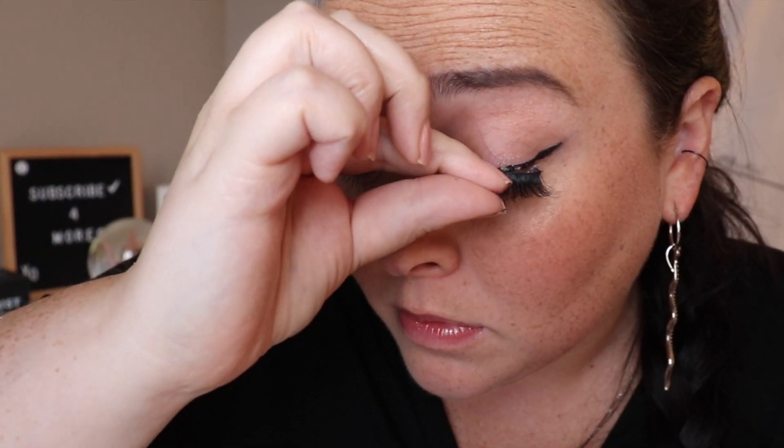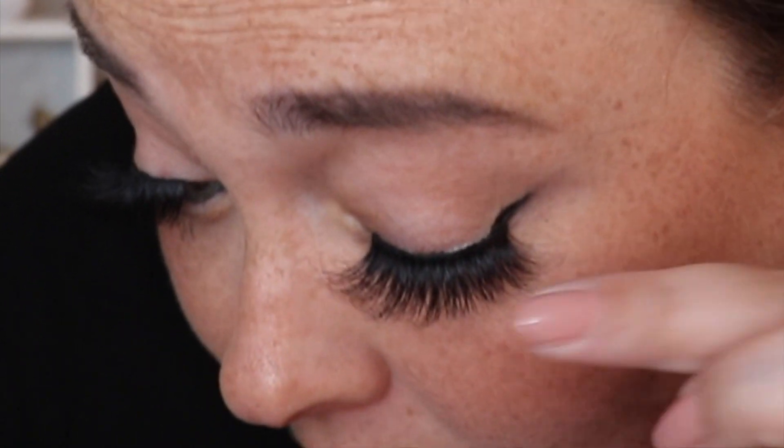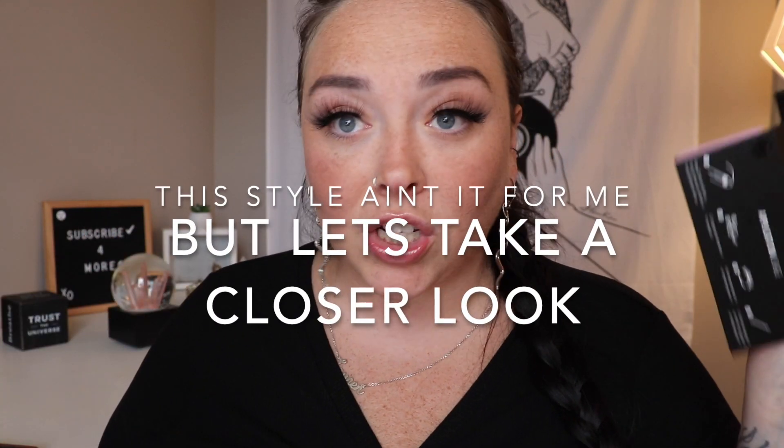These lush lashes are like little spiders — they're ginormous! But it is on and it feels incredibly secure. I'm so impressed. I really expected them to be more of a gimmick than something I would genuinely use. I'm going to be real — these lush lashes are something else.